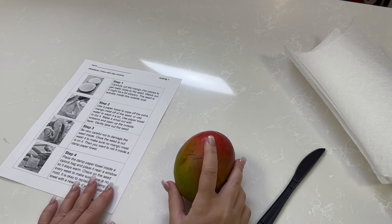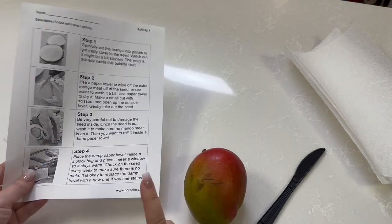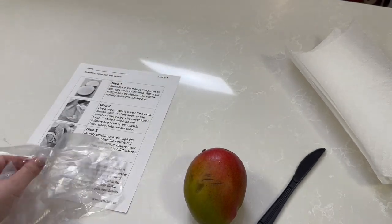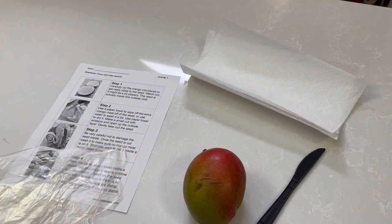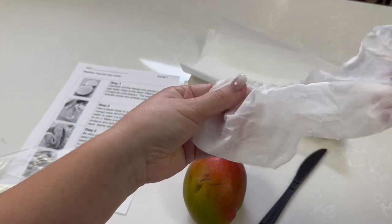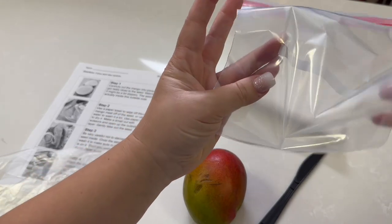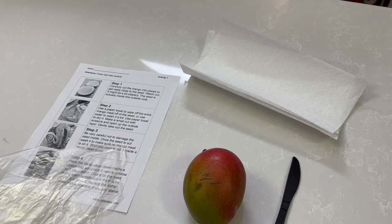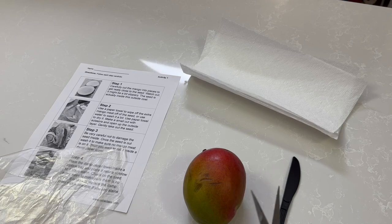What you will need for this activity is a mango, your step-by-step directions, possibly some gloves. I'm going to use some gloves, some paper towels, a damp paper towel — it's just a little bit wet — a ziplock baggie, a plastic knife, and some kind of scissors or something to cut the seed just a little bit. You will see what I mean with that in a second.